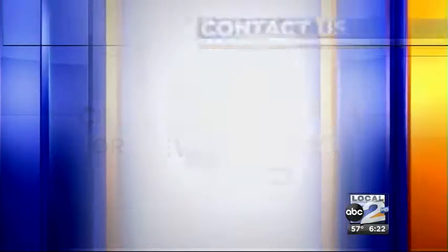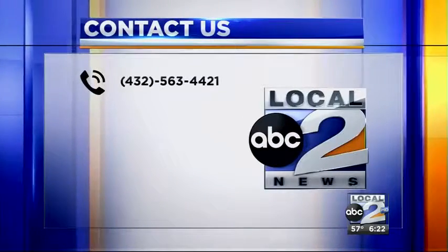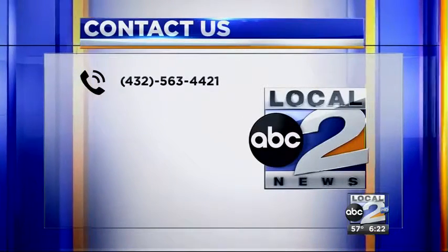Well Carly, thank you so much for bringing us actual chicken nuggets and almonds — don't forget about those. If you'd like to be here on Good Day, go ahead and contact us. If you know of a community event or news story, contact us. You can call 432-563-4421.